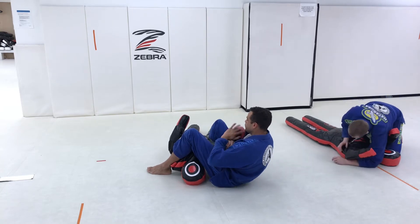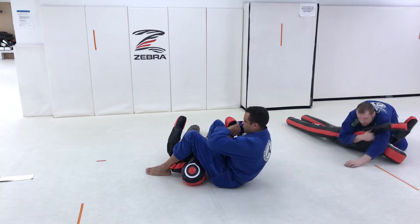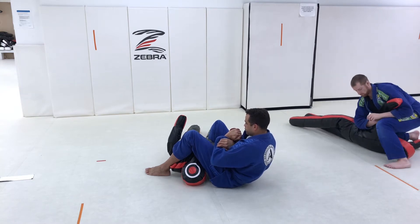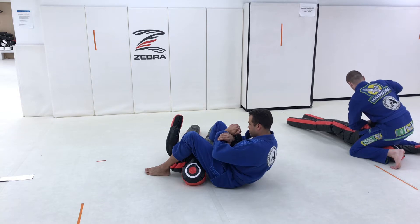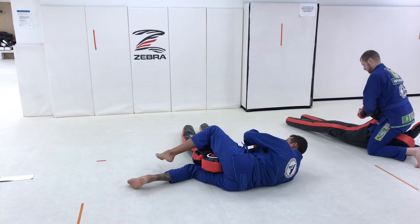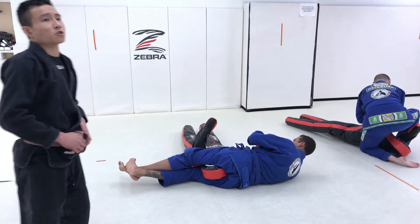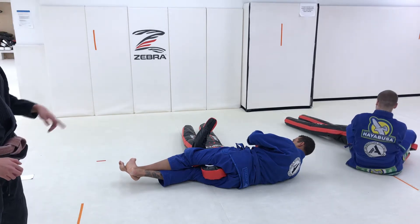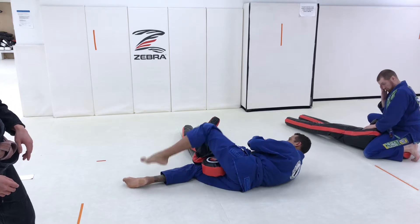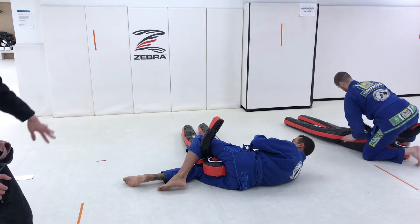Go back to your Kimura grip. We're going to talk about our other submissions now. Your arm underneath the armpit — you're going to kick that through all the way to the other side. From here you're going to look for your head scissor, crossing your feet, extending, pressuring the head. Now, take your top leg, place it over and behind the armpit. Using that leg, kick and drive back over the top for your side control Kimura.